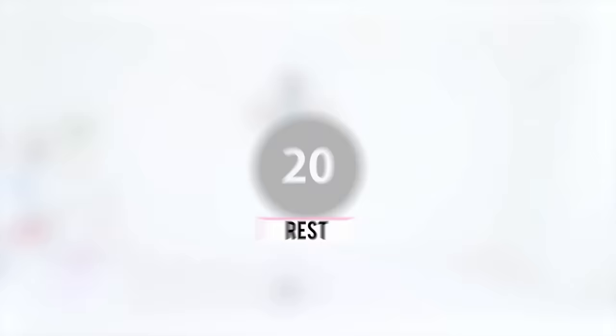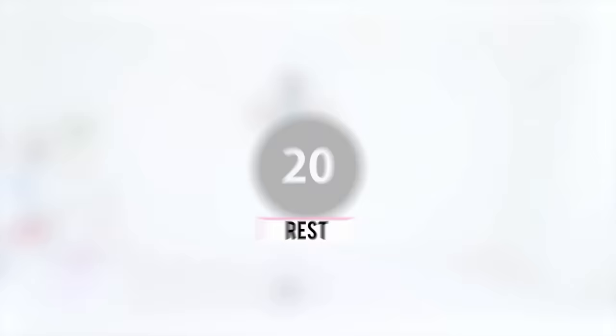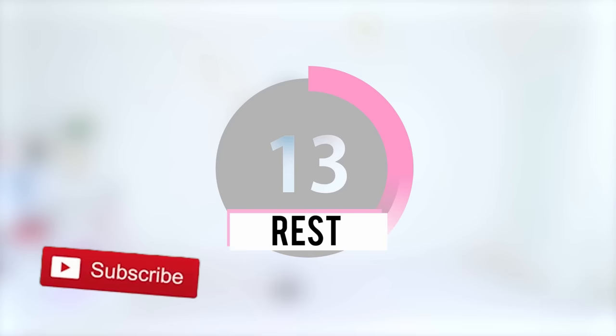Go ahead and take another break. Subscribe to my YouTube channel if you haven't done so already — it's totally free and it really does mean so much to me. If you need a longer break you're welcome to pause the video, but I'll be right back and we will keep going.